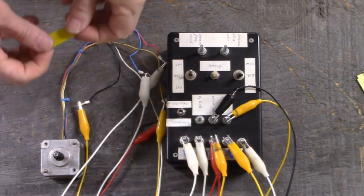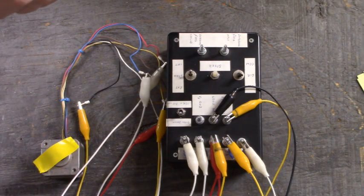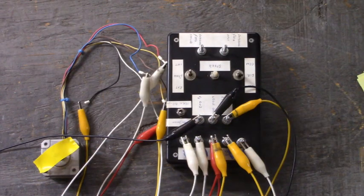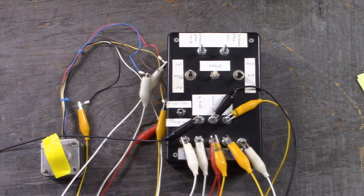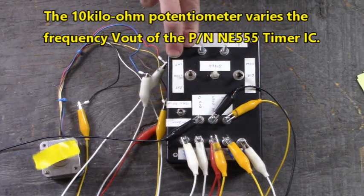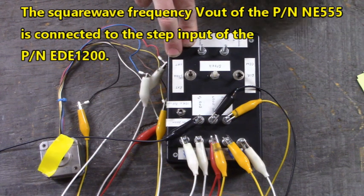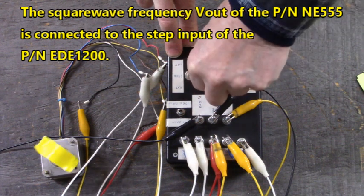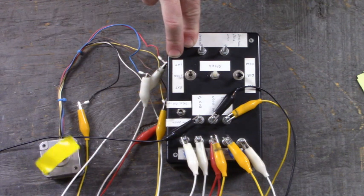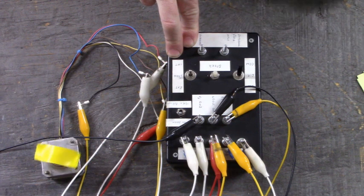I'll attach this to the top of the motor so you can see it spin. Let's connect our 12 volt ground to Vs ground. Look at that - runs pretty quick! Isn't that fascinating? Let's go the other way.